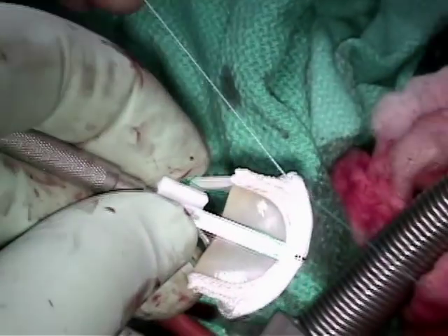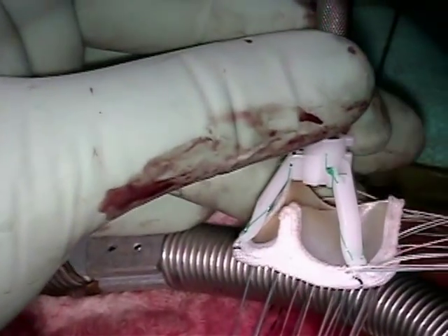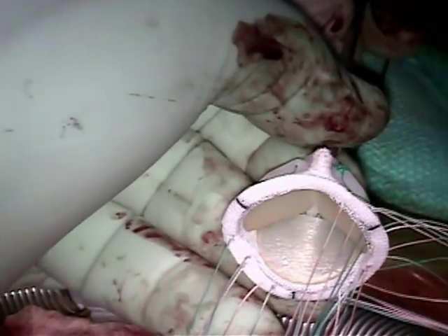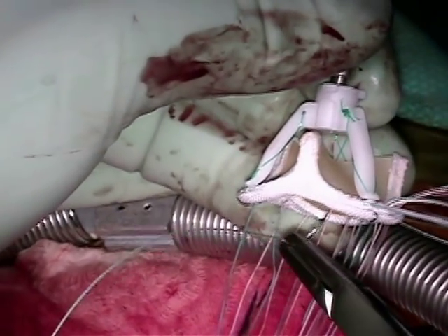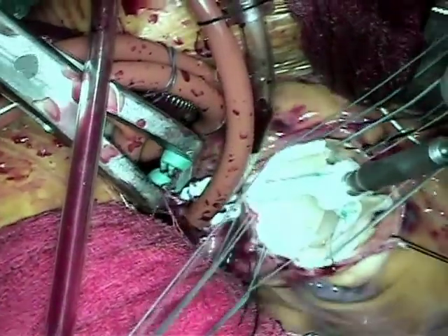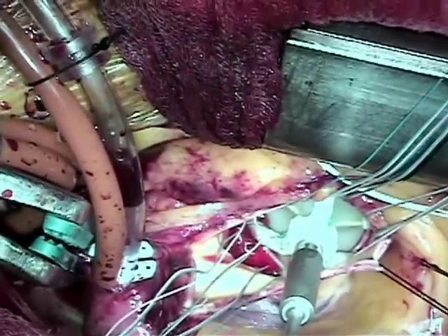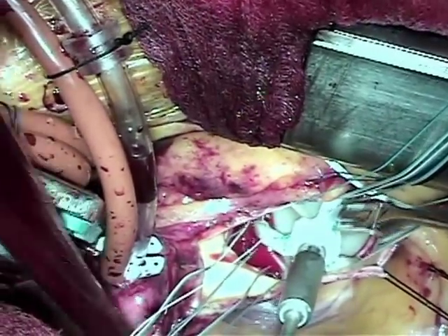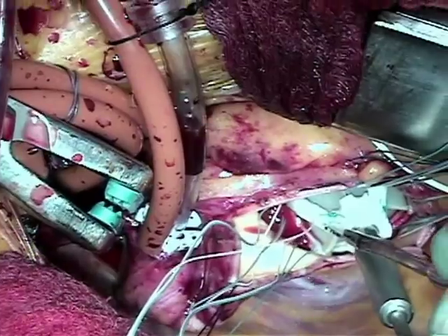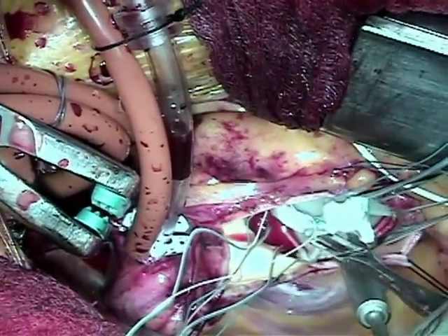The sewing ring is a bit different from the older Edwards valve — slightly higher and not as big. The older valve is easier to put in, and there you see the leaflets that are dry and stored dry. The valve is then slipped into position, the stent holder is released, and the valve is seated within the annulus.